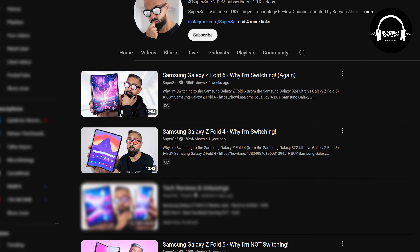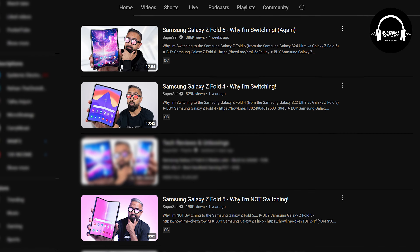I was pleasantly surprised with the refinements, because once I saw the leaks I was skeptical. The refinements won me over to actually make my very first 'I switched' video, because I've never done that before. I wanted to jump in and use it. Every year since the first Fold, I switch to the Fold and use it properly — I put my SIM card in and switch off my other phone, so my S24 Ultra was switched off. I didn't do that last year because I didn't feel there were enough improvements.